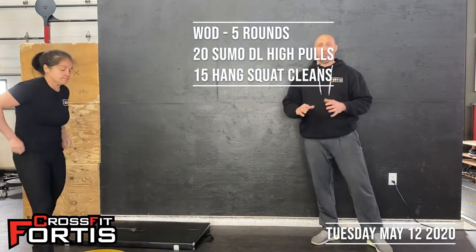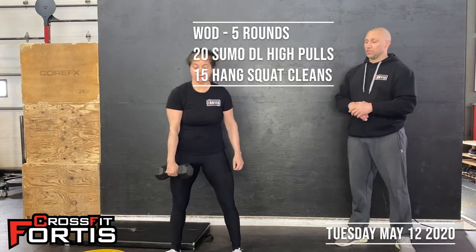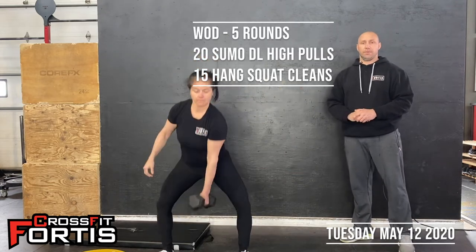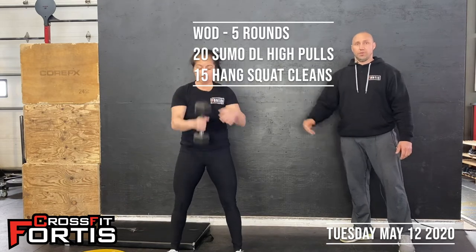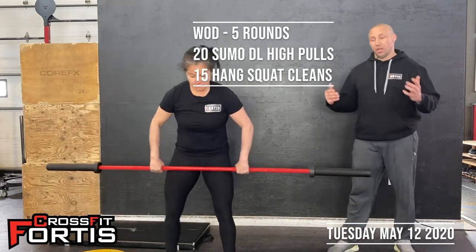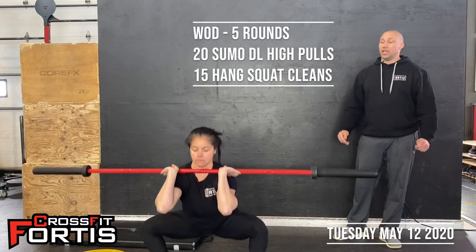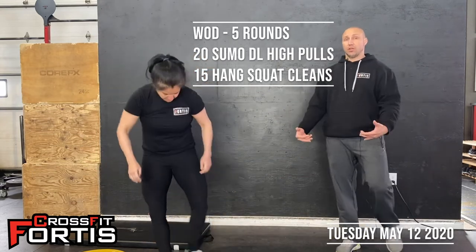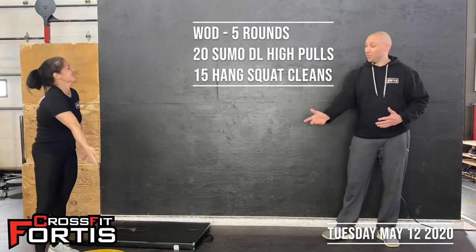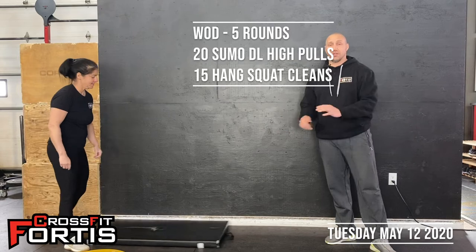Once you're done those 20 reps total, go into 15 hang squat cleans. With a dumbbell they will be alternating. You start either from the side or the middle — heave up, catch on the shoulder, into a squat, stand up, and back down for another rep. Exact same thing with the barbell, except there's no alternating — just 15 reps. If you do have weight on the bar, you can go as low as you want as long as the bar does not touch the floor.